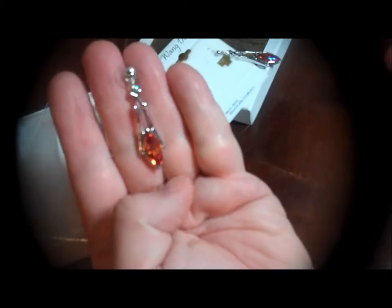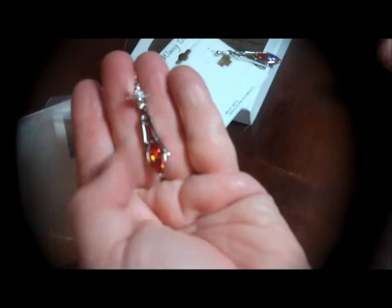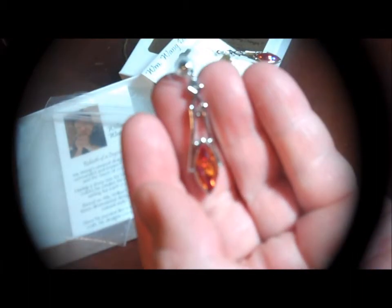William Wang really does a great job in designing jewelry that's not the typical thing that you're going to see. I absolutely love his pieces. They are very, very high quality, very well made. Thank you for watching and I hope you have a great night.